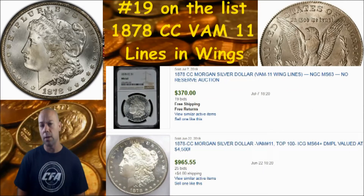Now if you do have it, what could it possibly be valued at? I did a little research and found two recently sold online auction items to show you. With VAM die varieties on Morgans, we always talk about the three keys to value: the rarity of the coin, the condition of the coin, and the popularity or collector interest. This VAM 11 has all three. The top one is an MS 63 graded by NGC that went for $370, and then there's another VAM 11 in MS 64 that went for nearly $1,000.